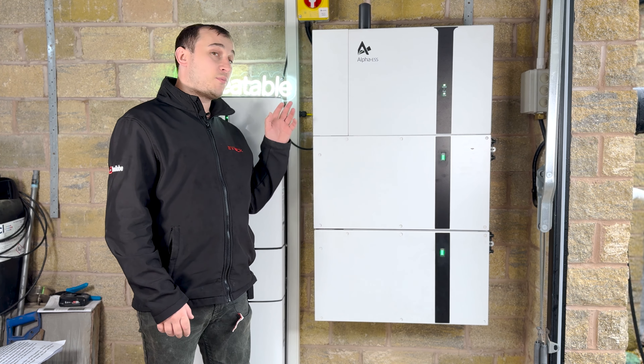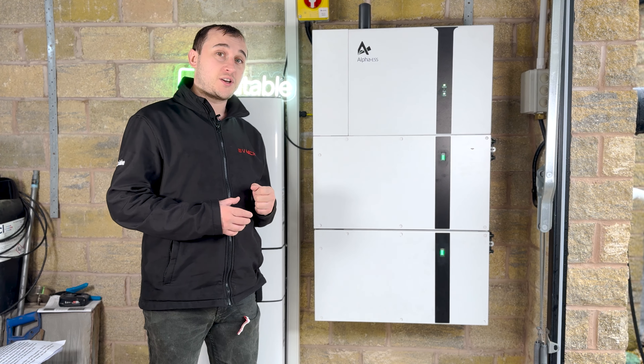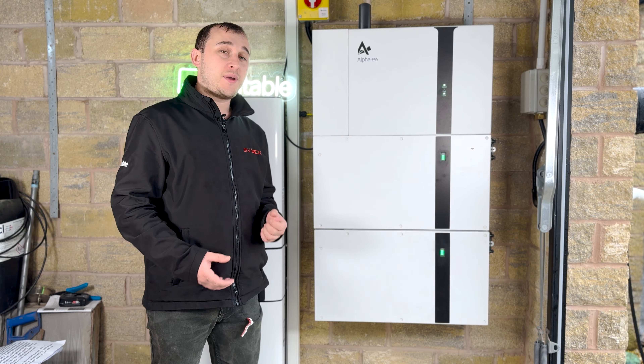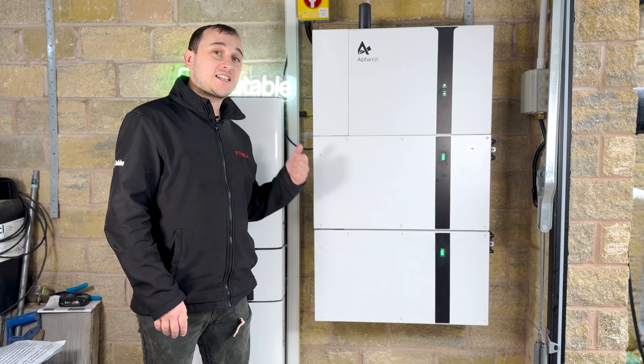If you're thinking of getting a battery at the moment, either because you have solar energy on your roof or because you're thinking of charging off-peak from one of these batteries at night and then discharging during the peak to save yourself some money on electric, the next question you're going to have is out of all the countless systems that are available, which one are you going to pick?